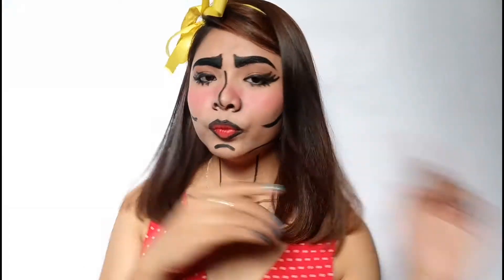Hey guys, it's V and welcome to my YouTube channel! For today's video, I will be doing this pop art makeup tutorial. Let's start!